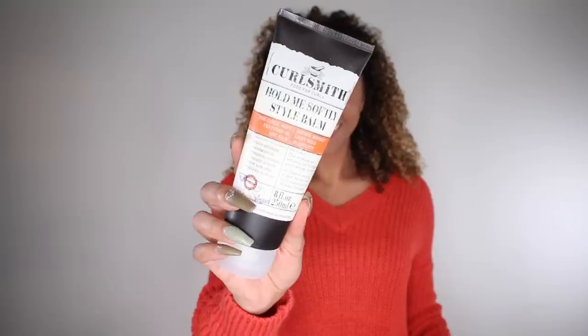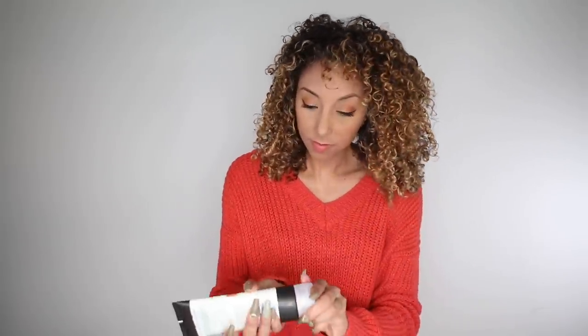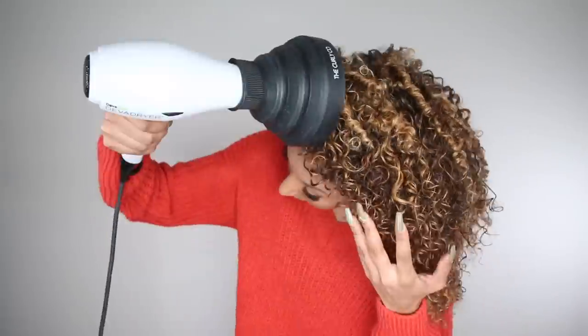Now that I've got the spray throughout my hair, I want to try another product — the Curlsmith Hold Me Softly Balm, a lightweight styling cream that's supposed to create bouncy definition without weighing down your hair or any crunch. You smooth and scrunch the product on damp hair. I find any curls that need a little extra loving or moisture and smooth and scrunch it throughout my hair. Because it's such a lightweight soft product, I think this might work even better if you have wavy or looser curls.